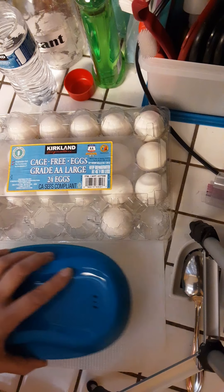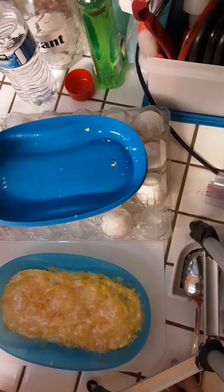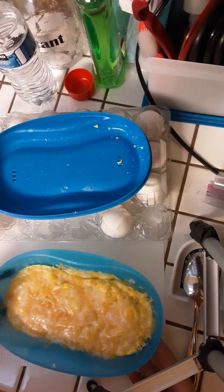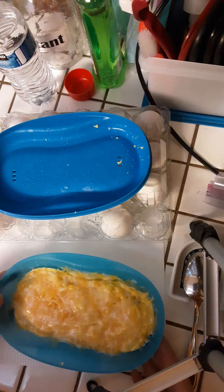I always open the cover pointing in the opposite direction from me so any hot steam coming out won't come up on my face and burn me — because that would not be fun! So this is the omelet now that it's done.